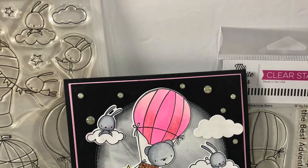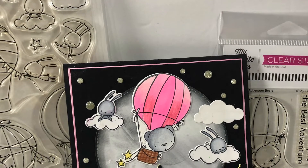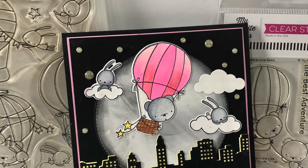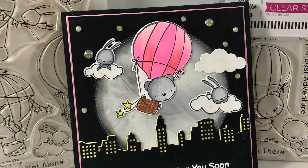I lost footage from me putting the card together, but this is the finished card. I added my images and also some adhesive dots. And this is card number nine.